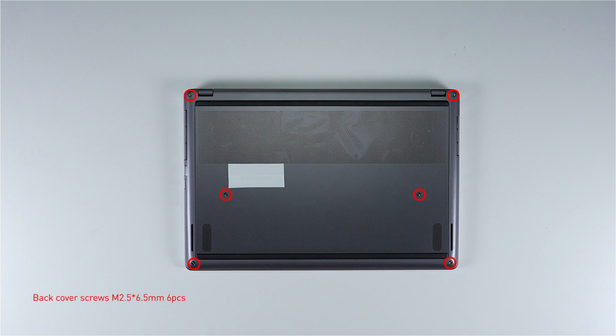Remember to take note of all the screws and which hole each is removed from, as they are slightly different. We suggest you grab a piece of paper and put it next to the laptop. When you remove each screw, just place it on the corresponding spot on the paper. That way, you can keep track of where each screw goes.